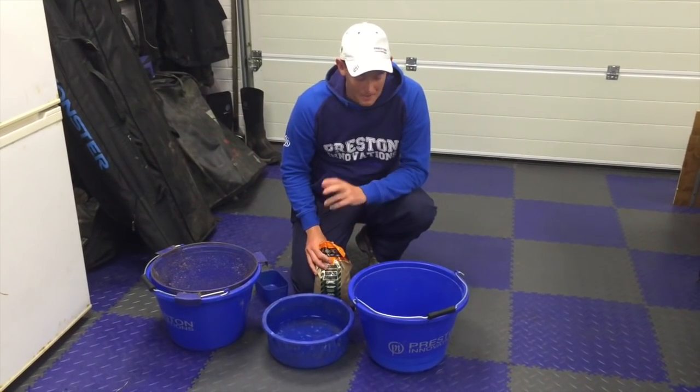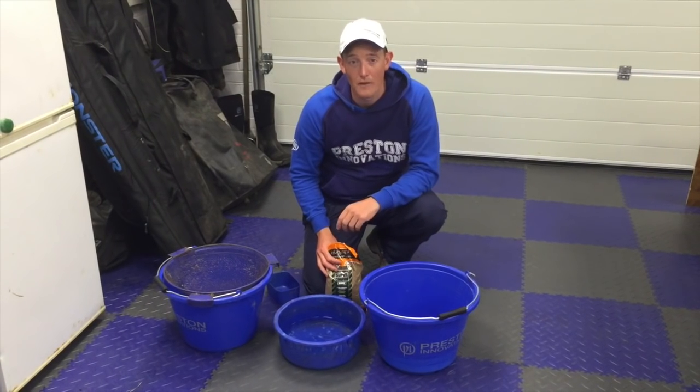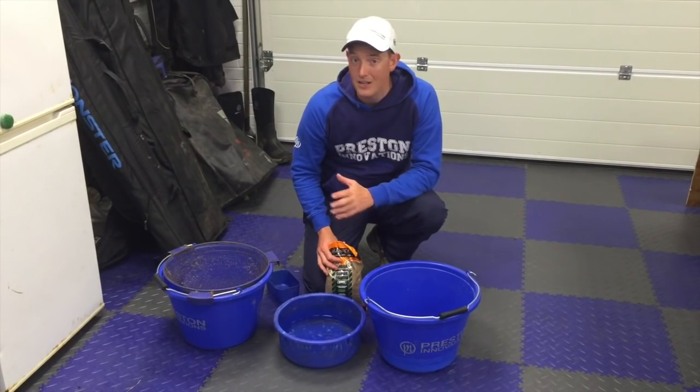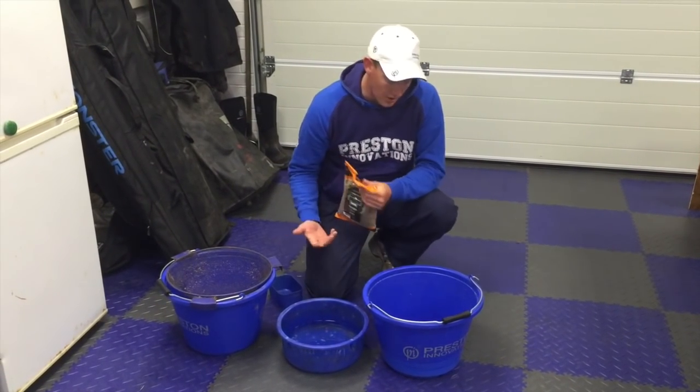A question I get asked all the time is how to mix your ground bait. I know it seems straightforward to a lot of you, but I still see so many people on the bank mixing the ground bait and not really doing it right, getting it wrong. So I'm just going to give you a quick guide on how to mix it.